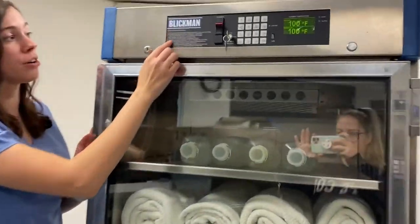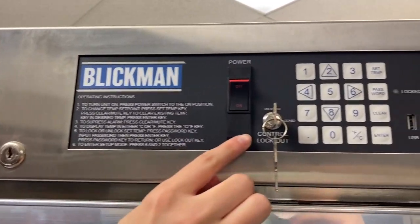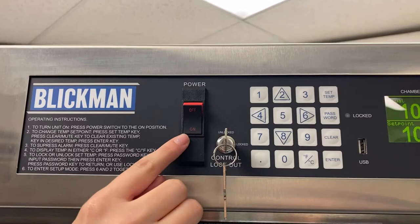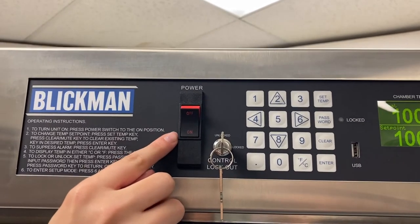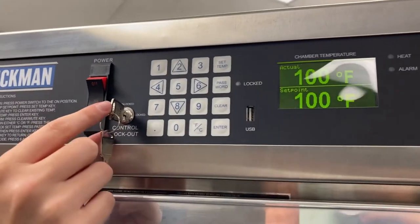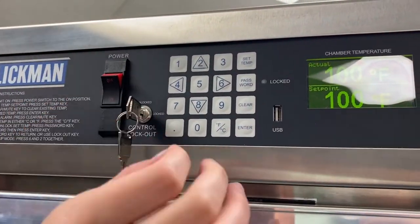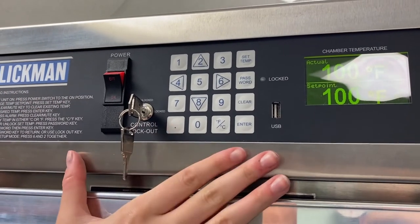Starting over here, this is our logo, followed by operation instructions. Then we have the power switch. As you can see, currently the model is turned on. If you want to turn it off, simply push it the other way. This next set of keys allows you to lock and unlock the controls on the controller.